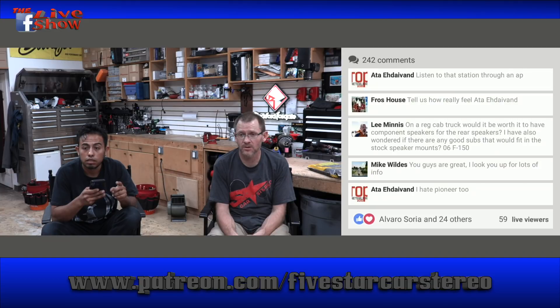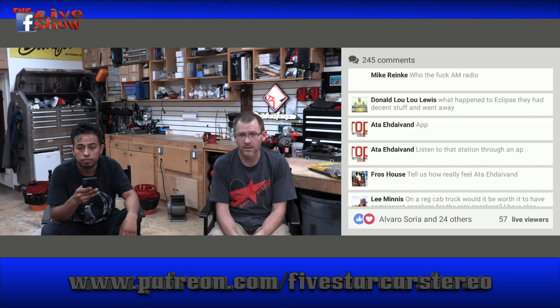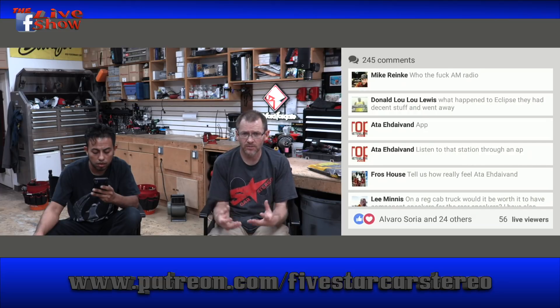What happened to Eclipse? Eclipse had great stuff — Eclipse is actually Fujitsu. They couldn't sell radios branded Fujitsu so they came up with the cool name Eclipse and became one of the hottest radios on the market. But like all good things, when the economy started to slip, if you weren't liquid enough or didn't have a big enough product line or enough money in the bank, you fell apart. That's what happened to Eclipse.